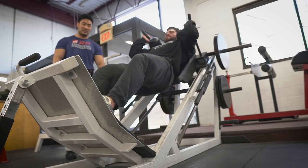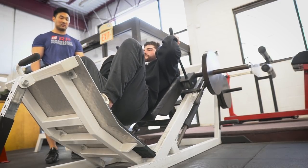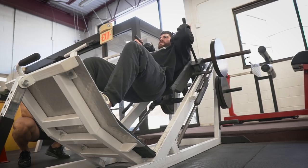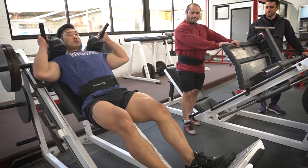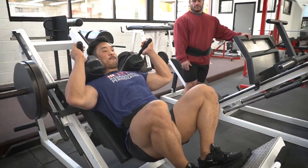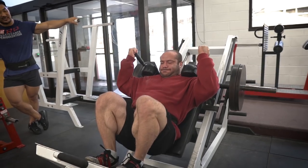So for the Hack Squats — we train quads twice a week currently, doing roughly 5 to 10 total quad sets per session twice a week, so that's about 10 to 20 sets per week for quads. Hack Squat is a big stable movement for quads. It's really good for quad stimulus, very overloading, but not terribly axially fatiguing — it doesn't compress your spine as much as squats. We have Hack Squats on both of our leg days this mesocycle.